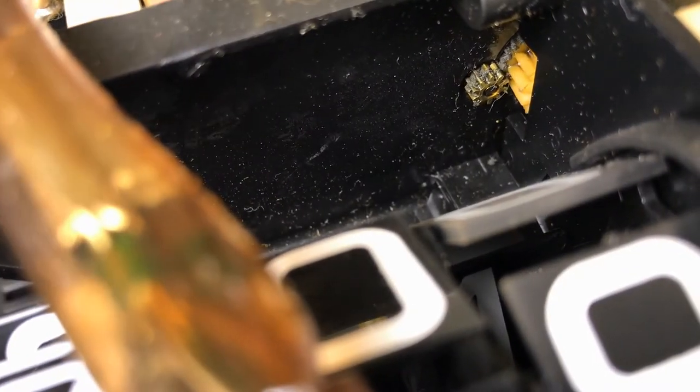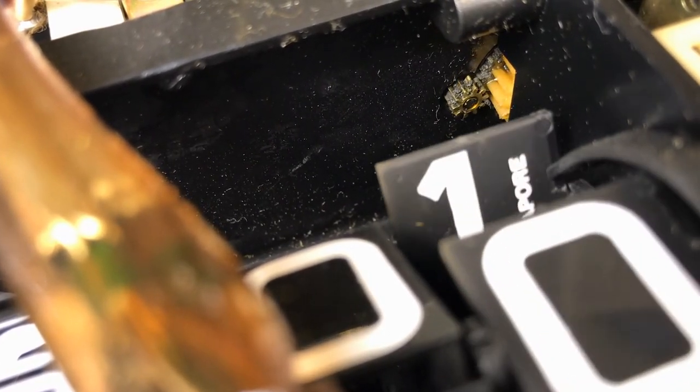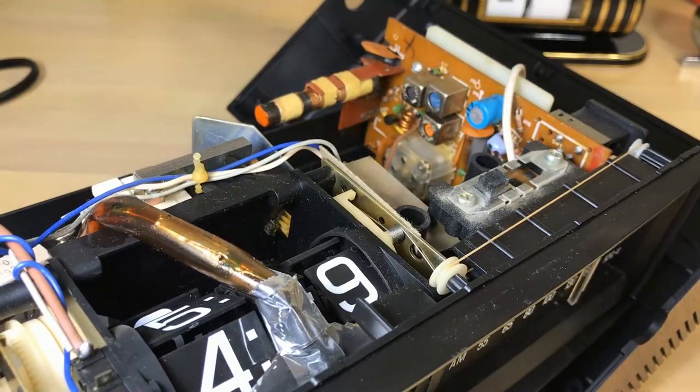You can see that's pretty gunked up - they used some sort of lubricant there and we're going to replace that. There goes the mechanism - I really think that's cool. We're going to replace that with lithium grease, most likely, once we get into that.